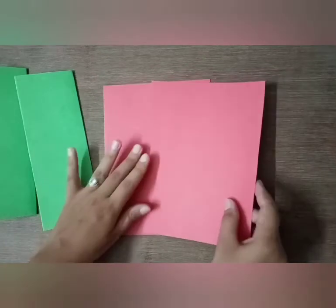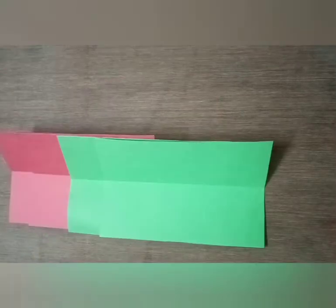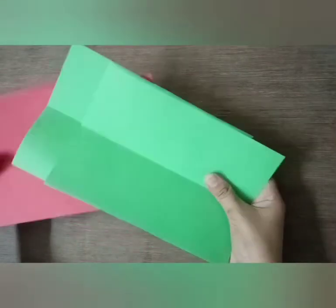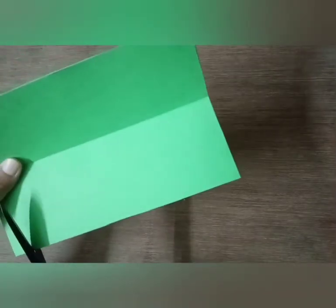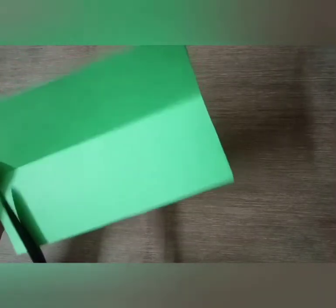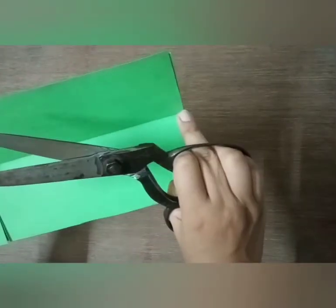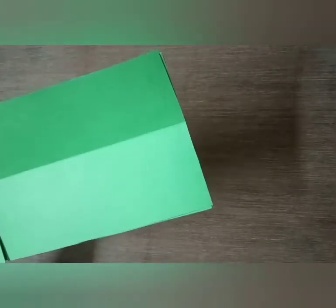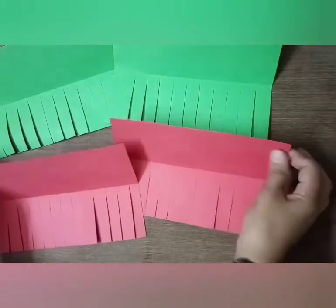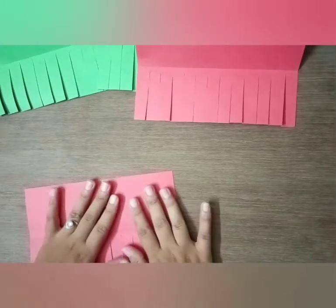Fold the two green sheets and two red sheets in half. Now take all four sheets, combine them, and make cuts here — cut like this up to the half, up to this line. Cut it — it will look like this.